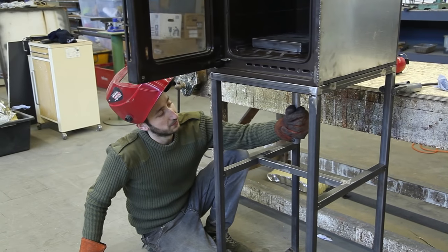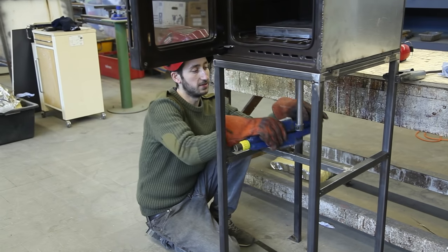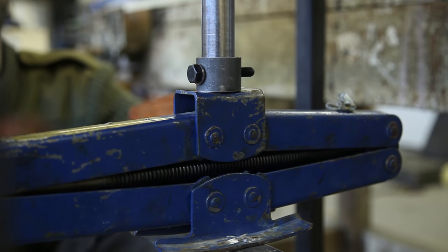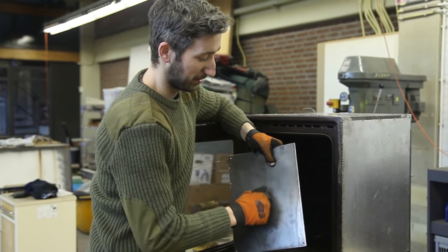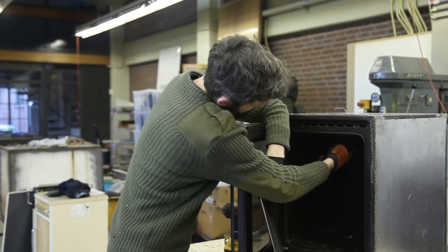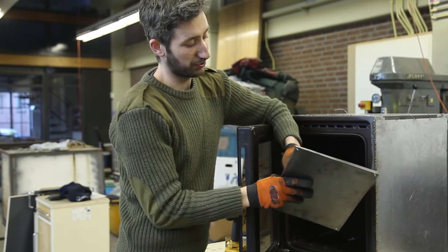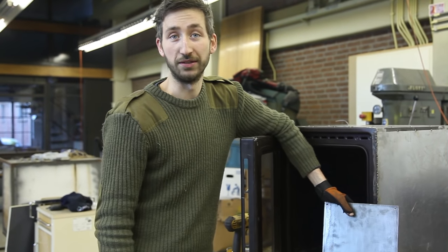The platform can still move around and we don't want this, so when we install the carjack we're also going to weld it on here so it doesn't spin around, but we can keep removing it by removing the bolt. We're also going to install a metal plate on top of the oven because some ovens are not as strong on top and we want to make sure it can handle the pressure — if your oven is strong enough there's no need for this.